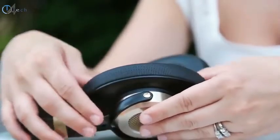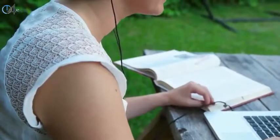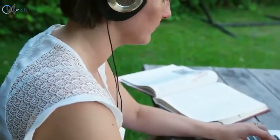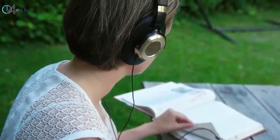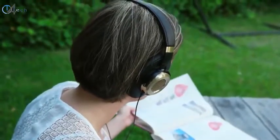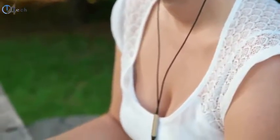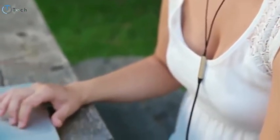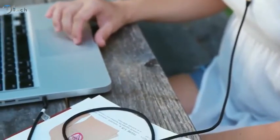Thanks to that PU leather material on the earbuds themselves, it's extremely comfortable — they're very cushiony, creating like a pillow effect, so it's like you have pillows resting on your ears. Whether you're typing a report or doing something on the computer where music is your best friend and you need it for long-term use, these are gonna remain extremely comfortable. They do make your ears sweat a little bit because of the PU leather material, but it's not bad at all. The cable itself is done in a tangle-free, rope-tight design, which is awesome — it feels fantastic.